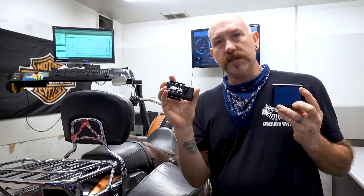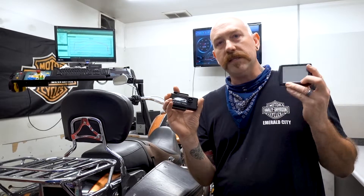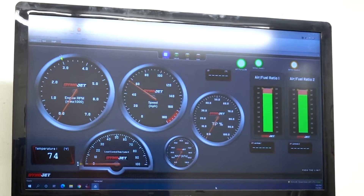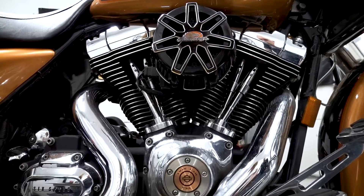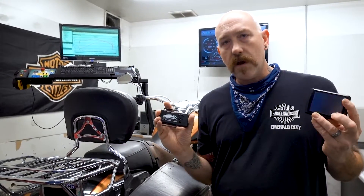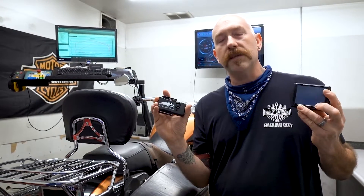What we like to do is tune your bike with these two modules so that we can get the added horsepower, added torque, and maybe get a little bit of coolness coming to your bike. Everybody talks about how it gets so hot — these will definitely help those situations out.